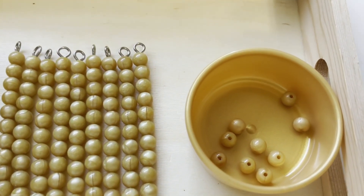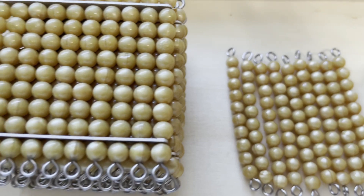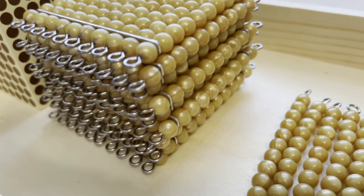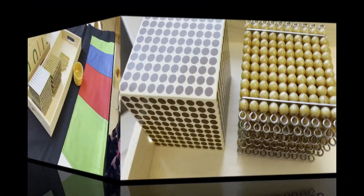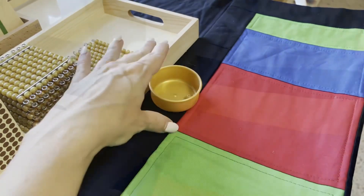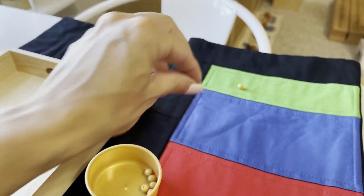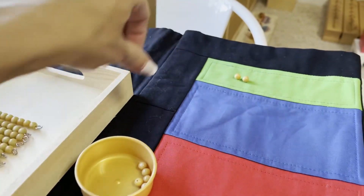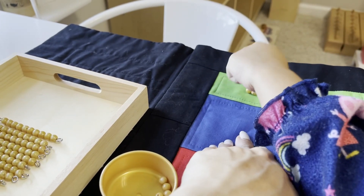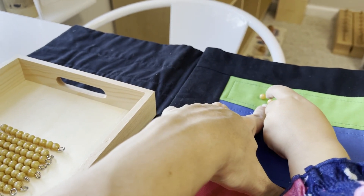For this next activity, we are going to be counting the decimal system bead materials. You're going to need nine unit beads, nine ten-bead bars, nine 100 squares, and one thousand cube. This is perfect to help your child familiarize themselves with the quantities and hierarchies of the decimal system. I'm going to be using a color-coded decimal mat, though it is not necessary. Start by placing one unit bead in front of your child and ask: 'How many is this?' Your child responds with 'one,' and you confirm: 'Yes, this is one unit.'